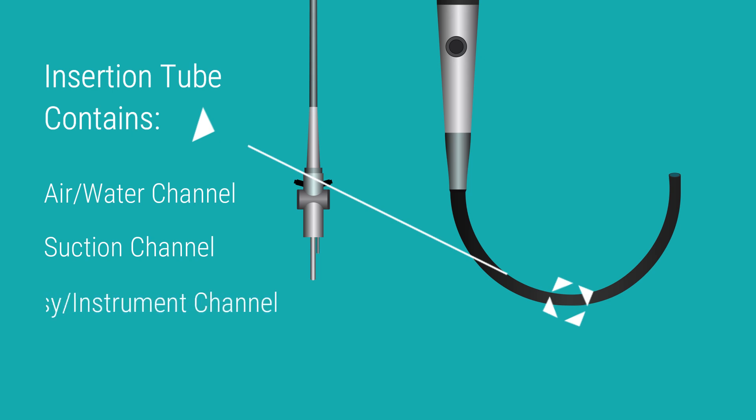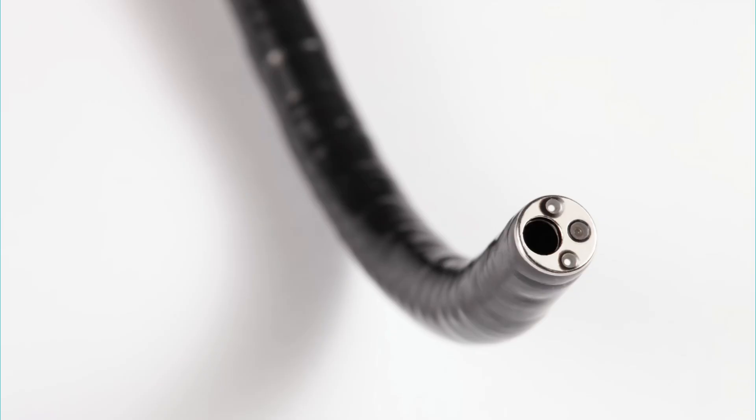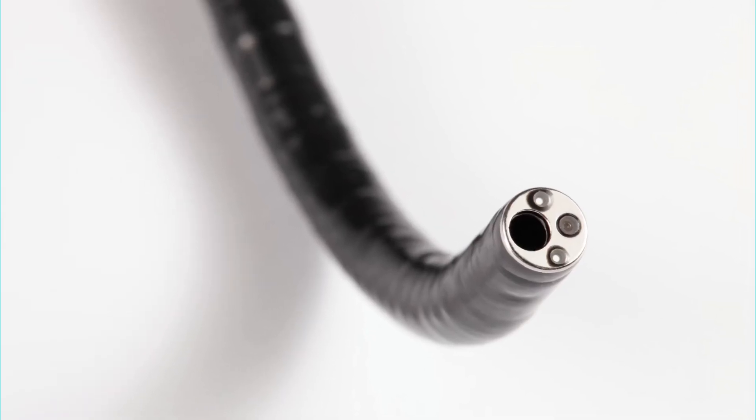The biopsy instrument channel enables the use of biopsy forceps, graspers, scissors, and other tools for diagnostic and therapeutic procedures. The distal tip at the end of the insertion tube houses the camera lens, light, and openings for the various channels.